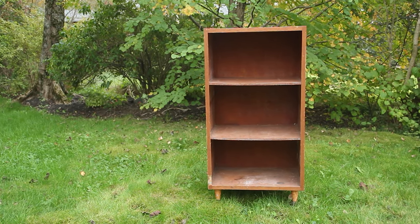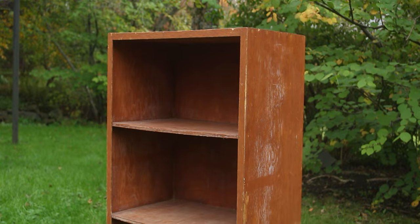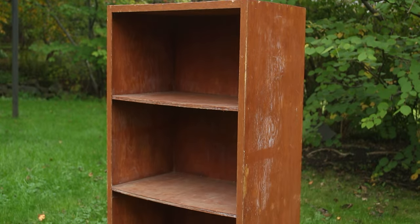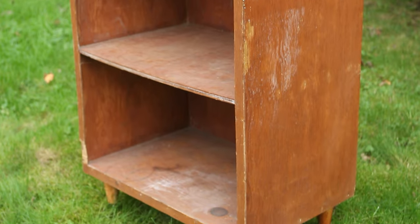Hi, I'm Erin and I'm Matt. Welcome to our channel. Today we're going to show you how we saved this bookcase from the trash. It was in really rough shape when we got it, so we decided to try something fun with it.